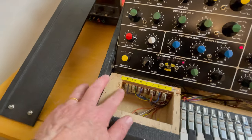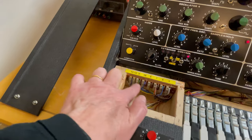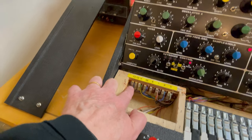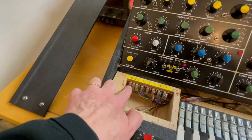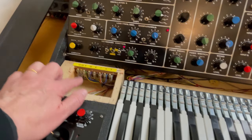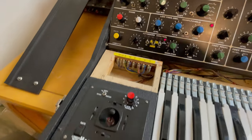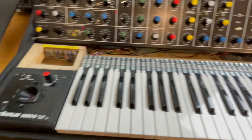Anyway, this is something I recommend: move the potentiometers and put these precision trimmers in instead. It's easier to reach, a lot less swearing, and with the precision trimmers it's easier to get where you're going faster.